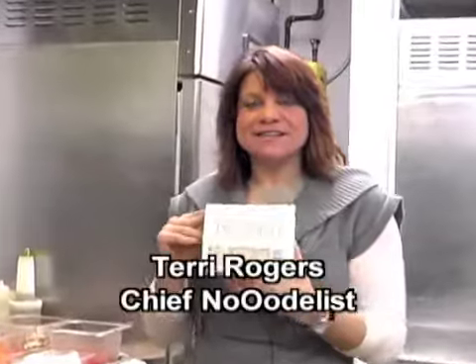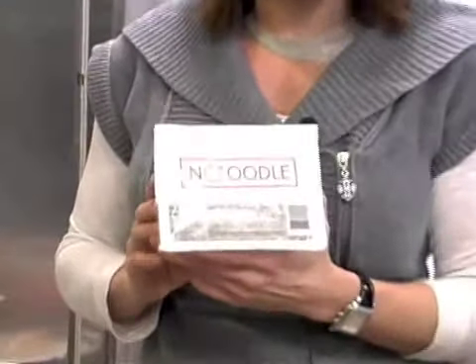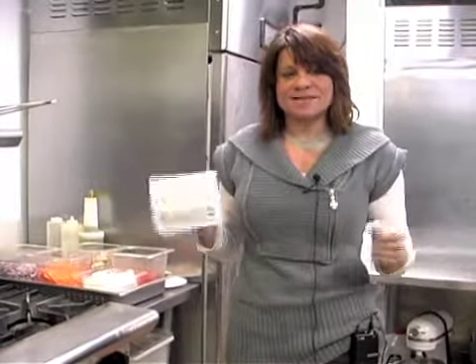Hi, so here it is — my new innovative product, it's the No Oodle. We're in my kitchen, the kitchen of Lincolnshire Gourmet, and I want to show you guys how easy it is to cook with this amazing healthy alternative to pasta.